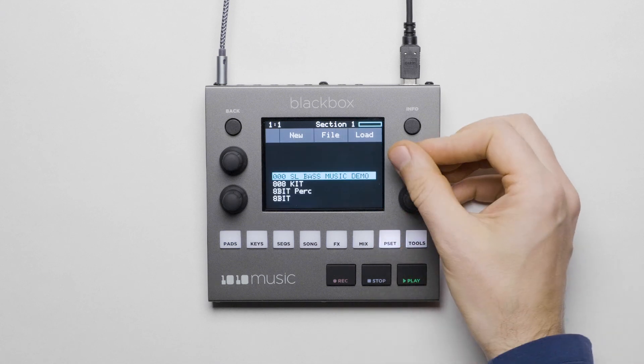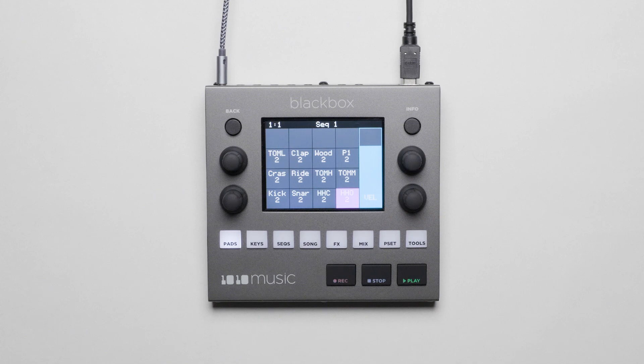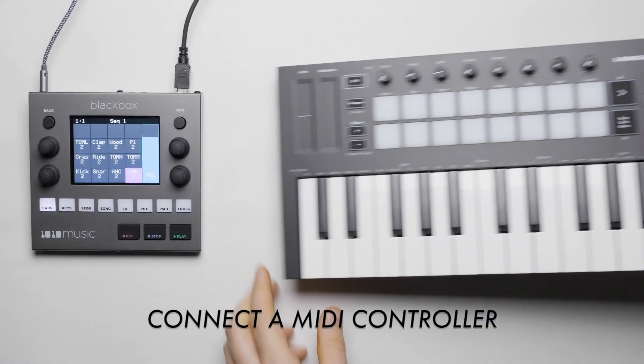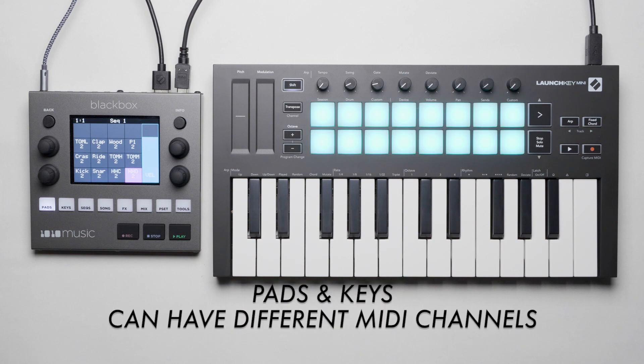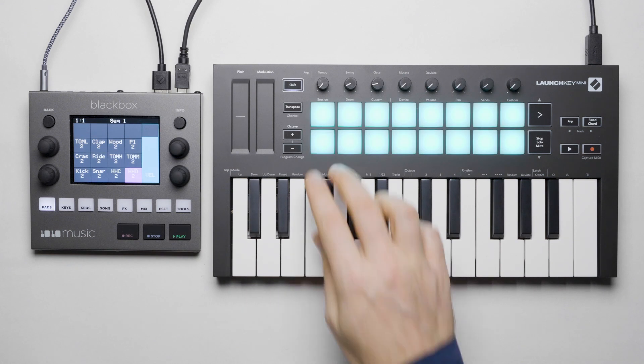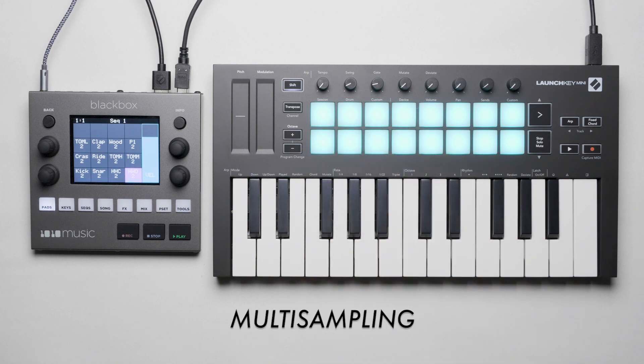Let's start by loading a preset like this 808 kit. We can play samples on the screen, but we can get more expression and convenience by connecting a MIDI controller like this Novation Launch Key MIDI MK3. We can assign MIDI channels on the Black Box so that the pads are on an independent MIDI channel from the keys, and we can play different sounds on them.